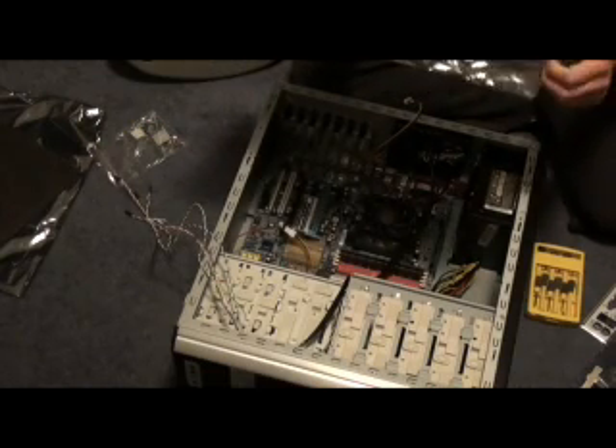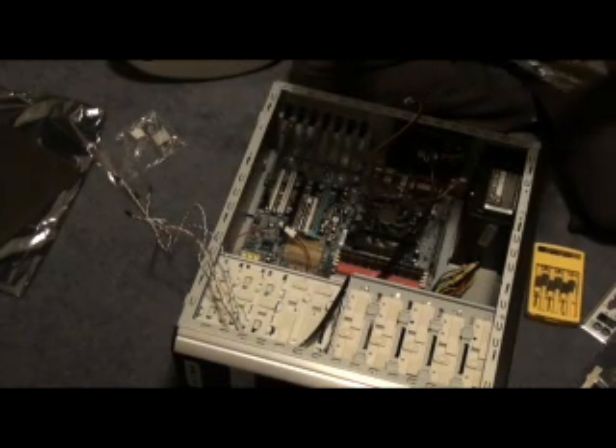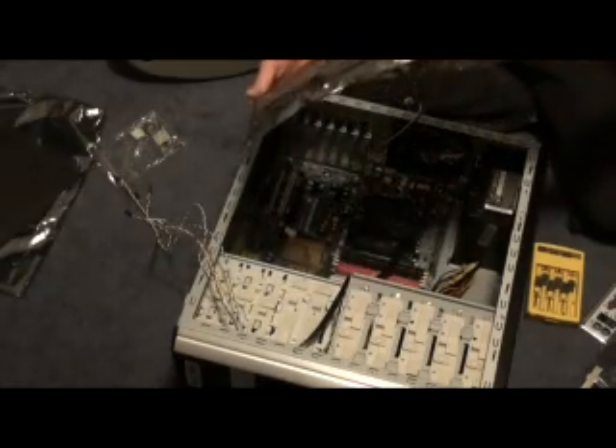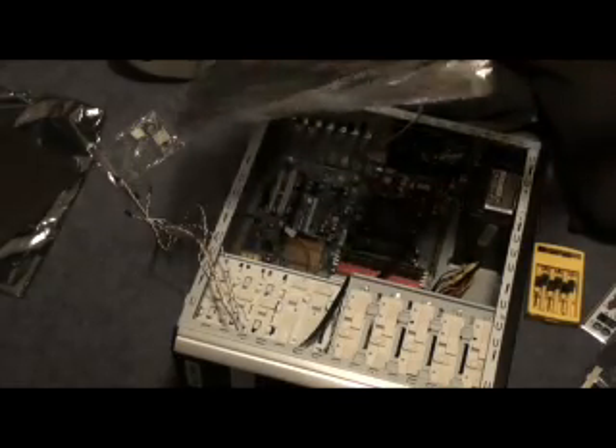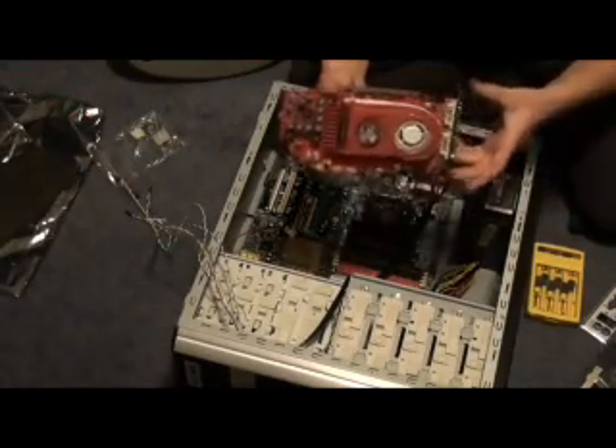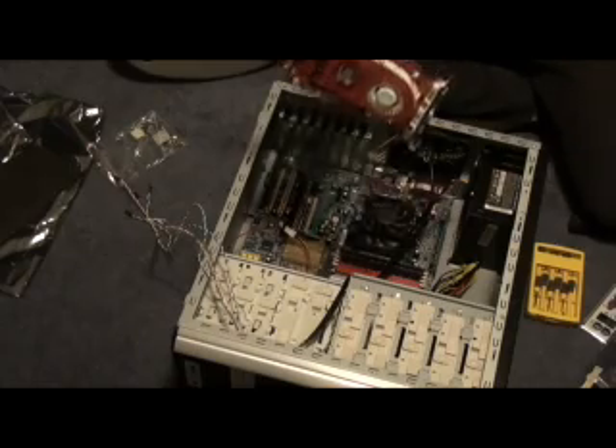The principle is the same for any graphics card. Try not to touch any of the circuitry on there. Just hold the printed circuit board portion of it.